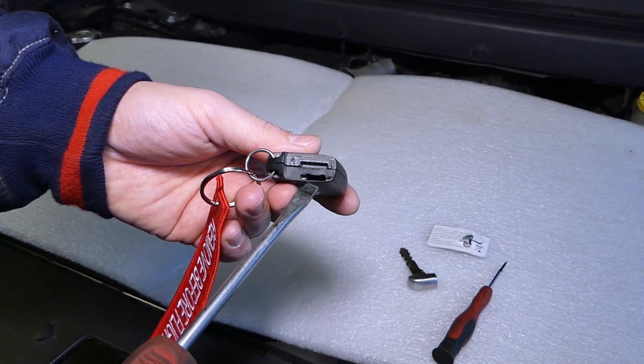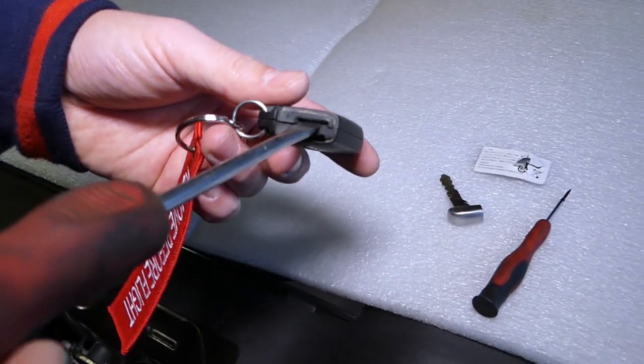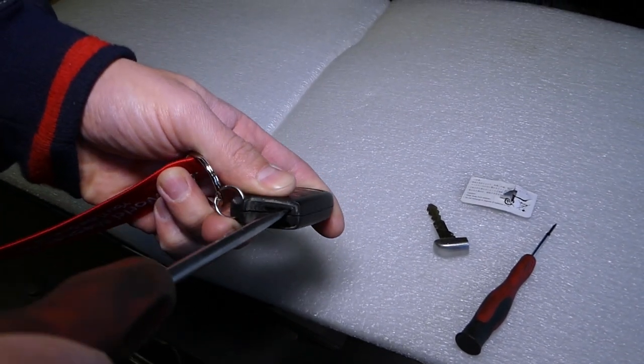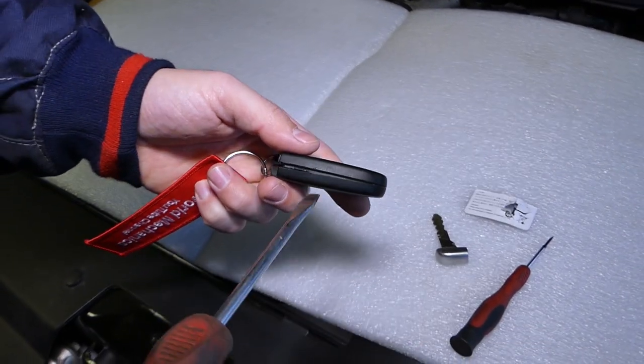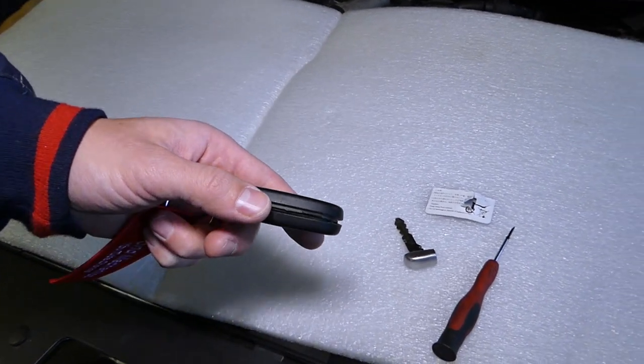This is the hole where the metal key goes in. This white thing on top — we're going to stick a screwdriver here and pry sideways. It's going to start opening the key. If it's stuck, you can gently stick it here and pry sideways, but be careful not to damage your key.